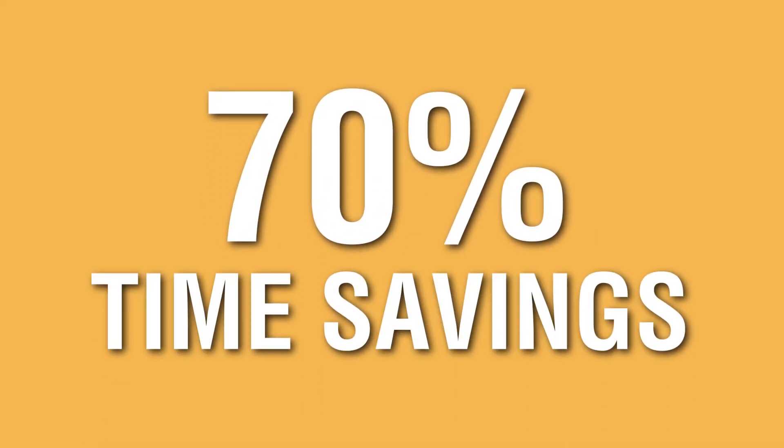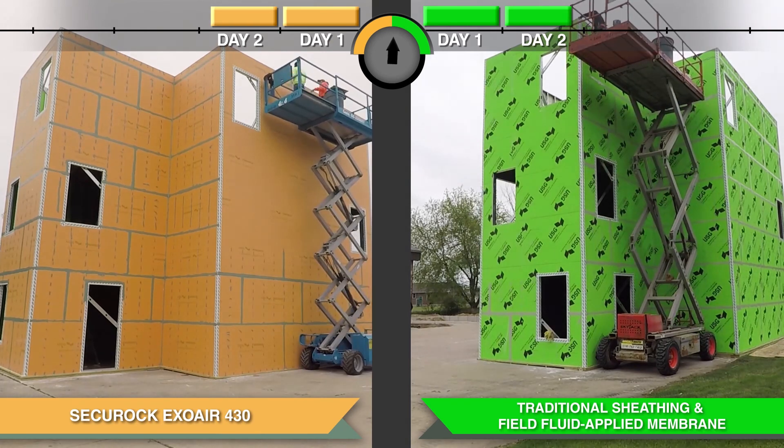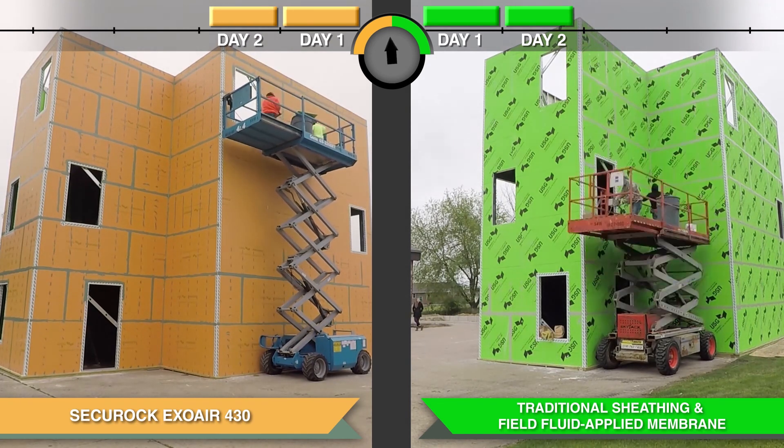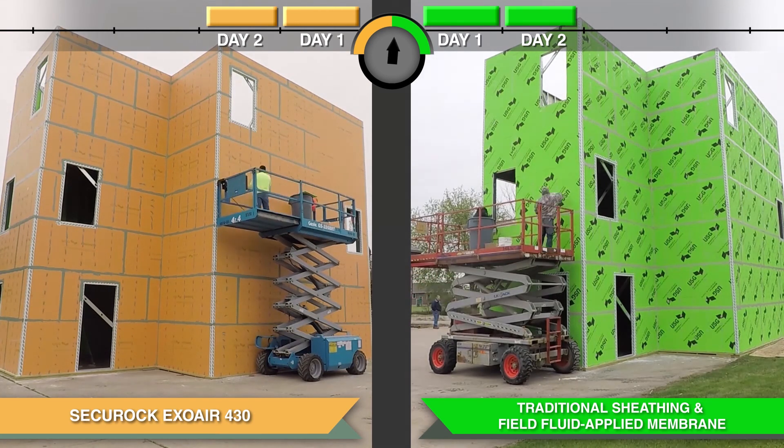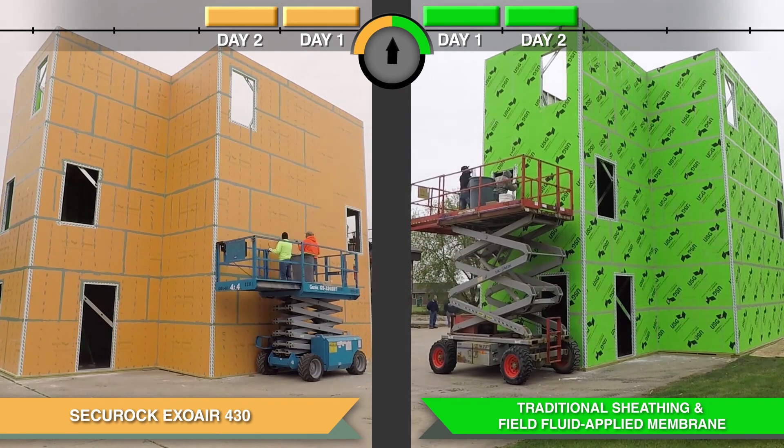And if you include dry time, it results in a 70% time savings. We proved this through a controlled time trial in which we built a structure with two identical sides in the field. An independent contractor with two crews of installers split up on either side of the structure.